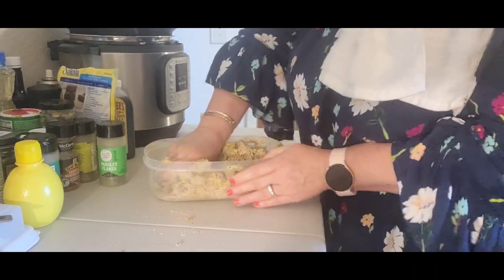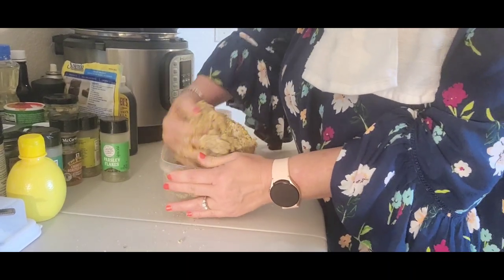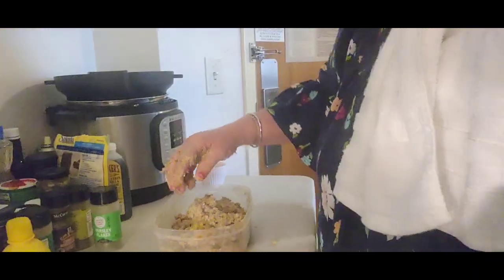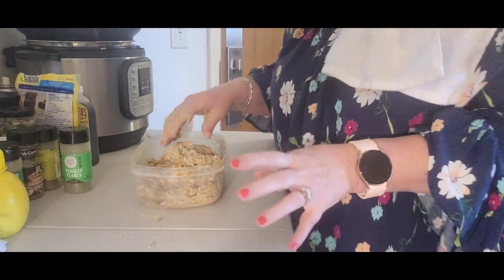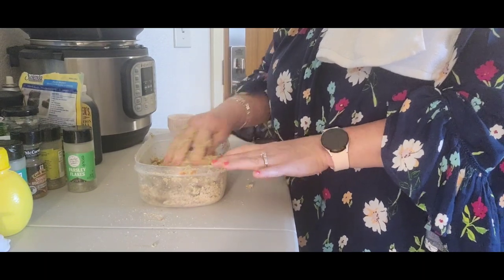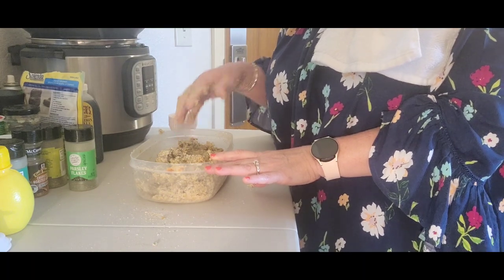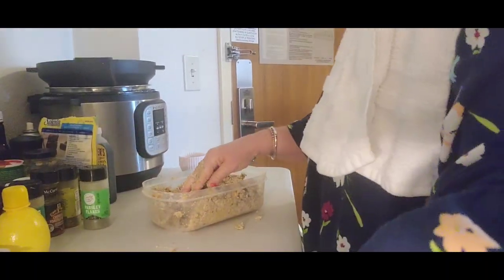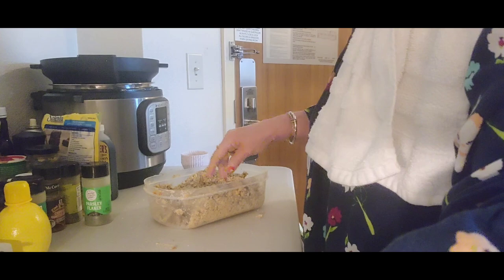I may have to add some more breadcrumbs because this is a lot of mixture. Yeah, I think I'm going to have to add some more breadcrumbs. Let me get this mixed up and check the consistency to see if I have a good meatball consistency. See how sticky it is? I don't want it that sticky, so I'm going to add more breadcrumbs and get it to the consistency that I want.